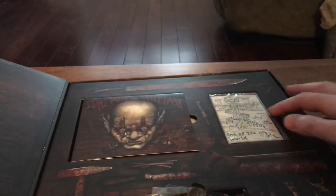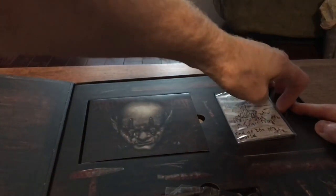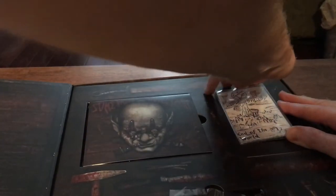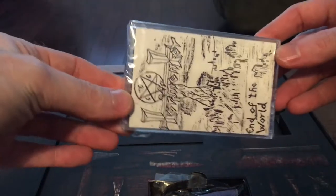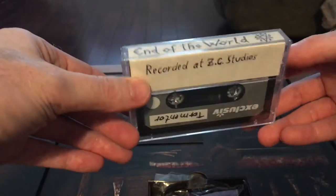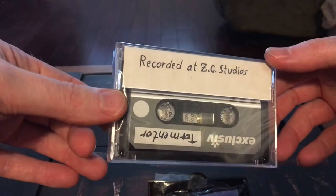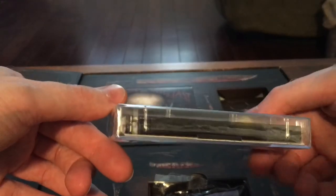It's got the tape — this was important, I wanted the tape. Let's see if we can pop that out. It's supposed to be a replica of the original Tormentor demo. It's really in there tight. So if you end up seeing these on eBay, be wary, because this is a replica of the original.